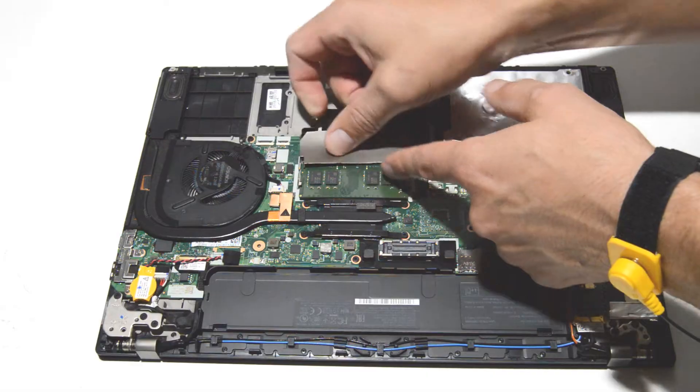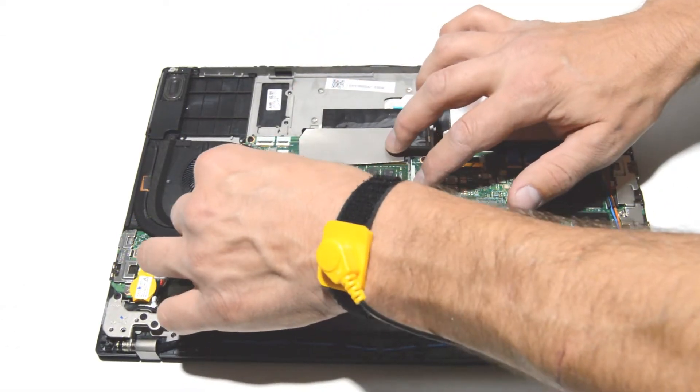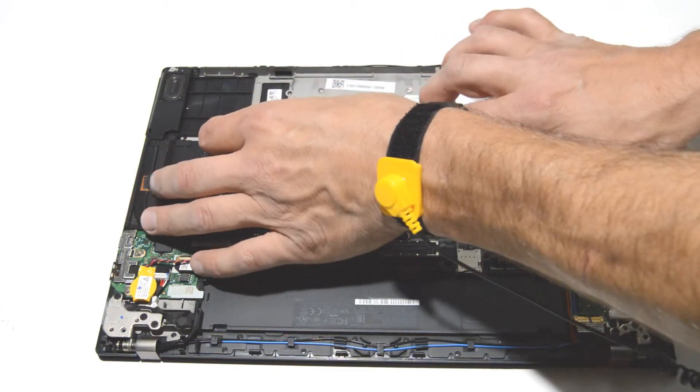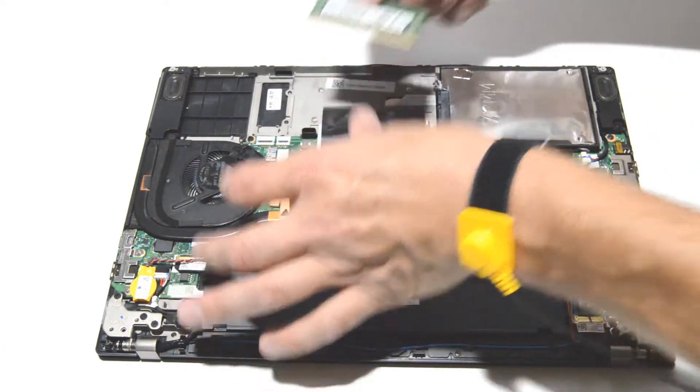Go ahead and remove the memory sticks. Just spread those retainer bars and remove the stick straight out after it pops up.